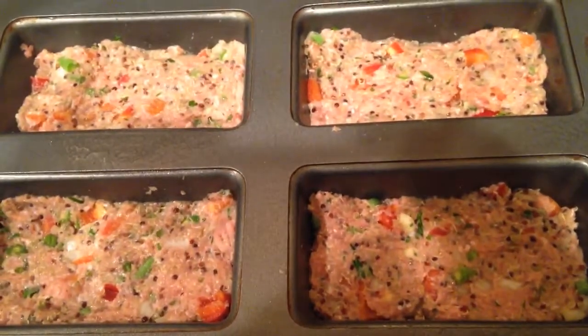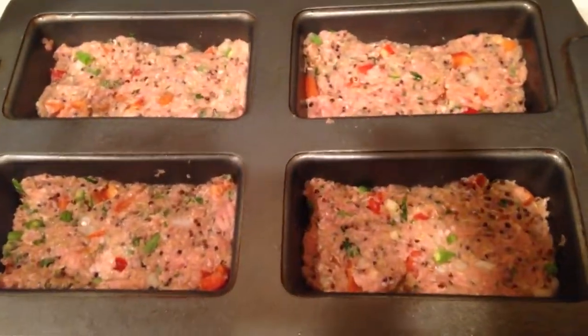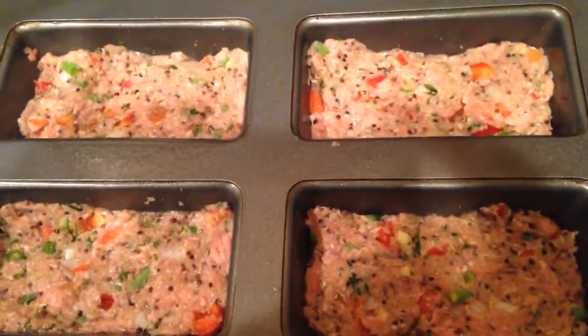The pan I'm going to use is already set up in four loaves. I'm going to cook it with cooking spray. Before you start cooking, preheat your oven to 350. These are set — as you can see, my little loaf pan. It's pretty nice and will obviously give me four complete meals.